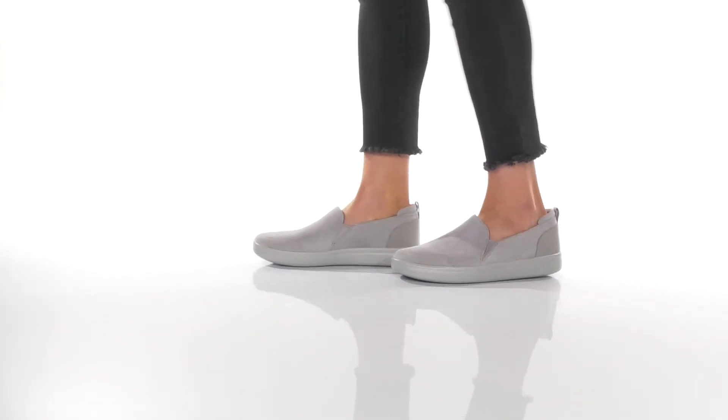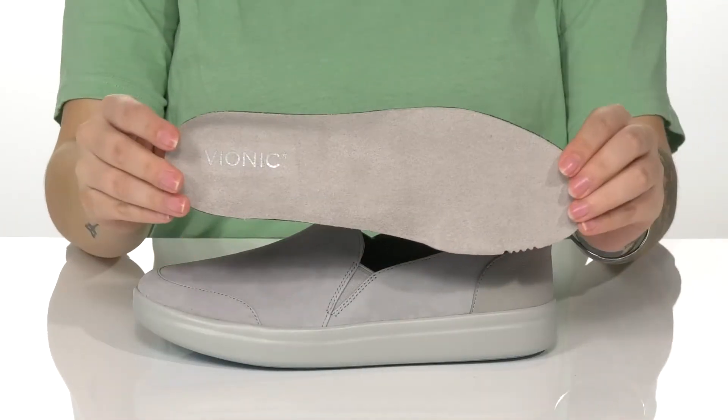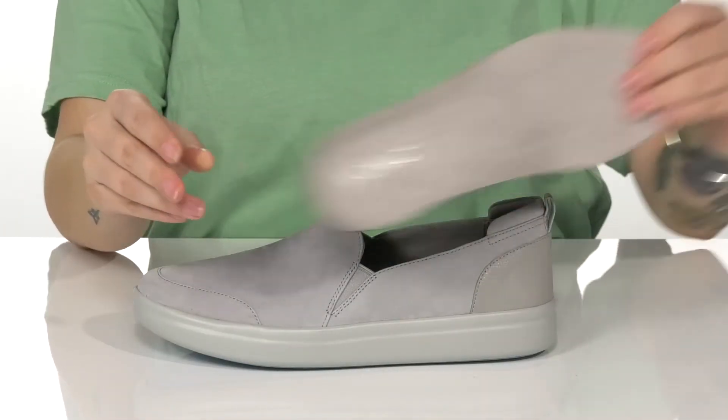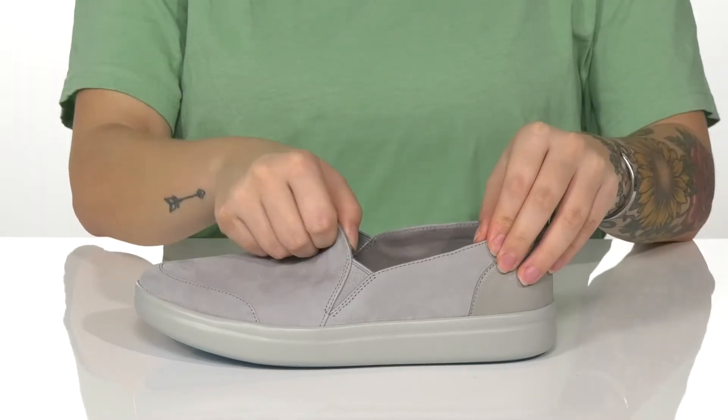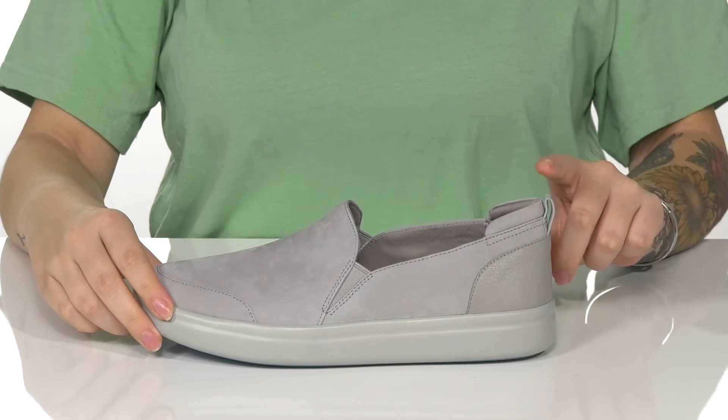These slip-on shoes have a suede upper with a textile inner lining. These also come with a removable insole. On each side of the tongue, there is goring which will allow these to stretch so you can slip them on much easier.